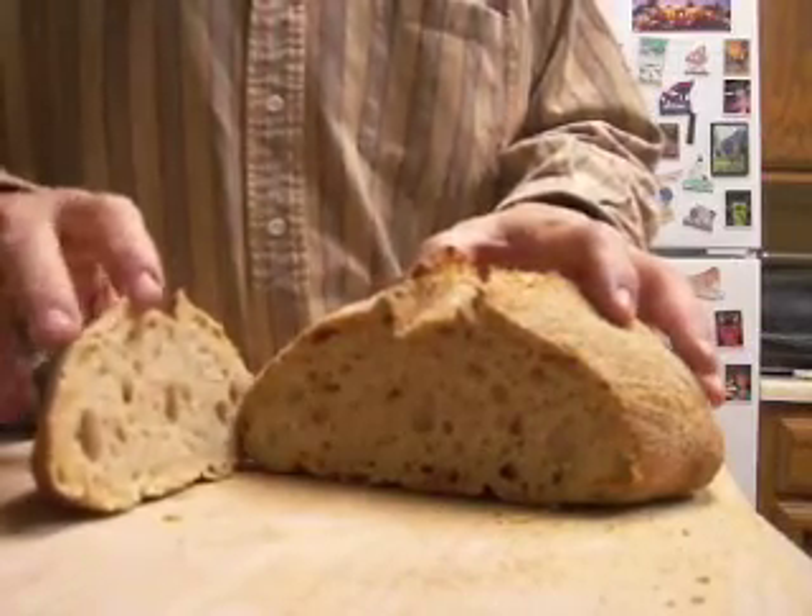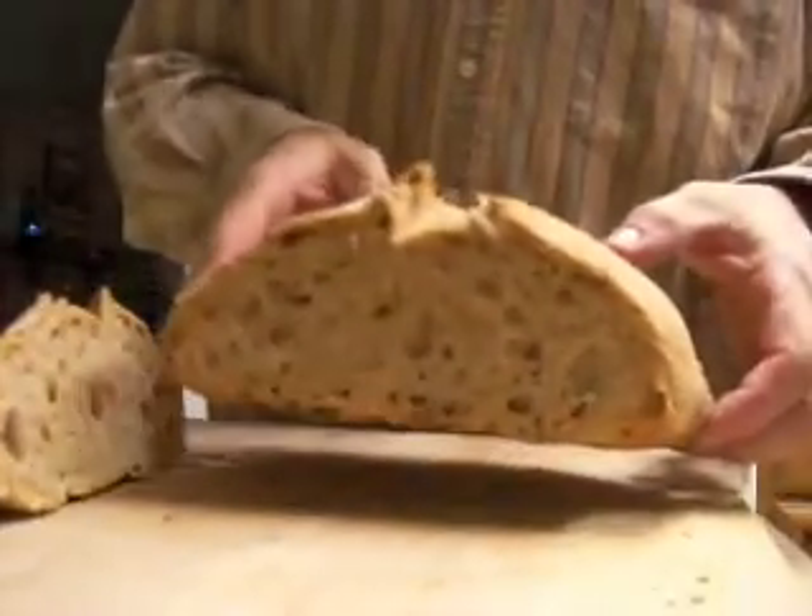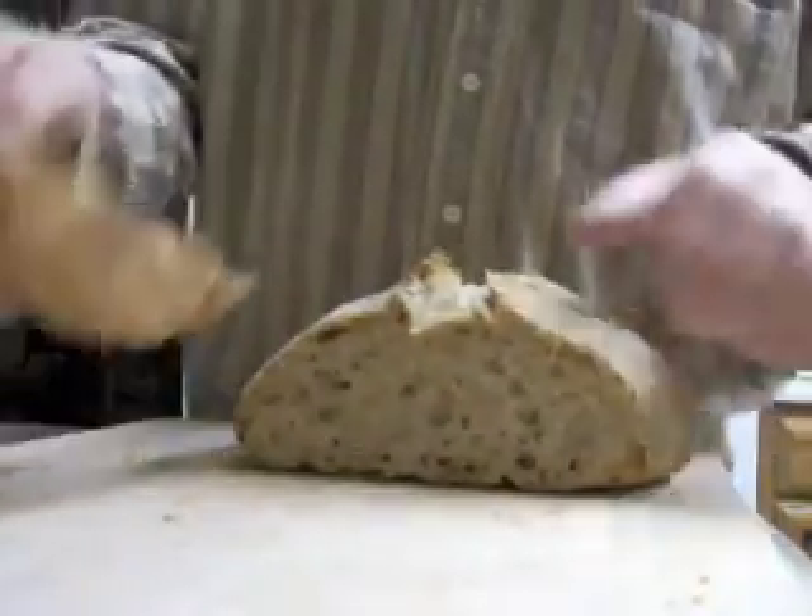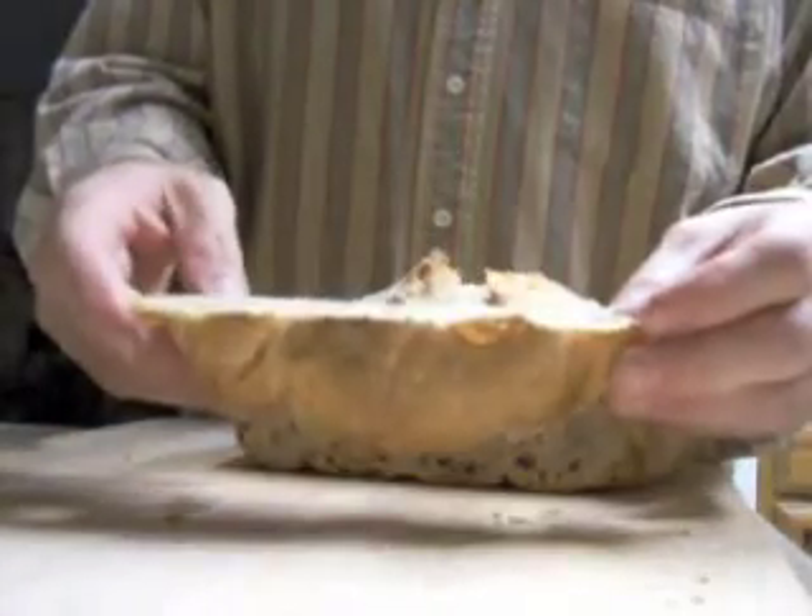Oh yeah, yeah. I like my bread too much perhaps, but mmm... Maybe see some deeper holes here. Looks pretty promising.